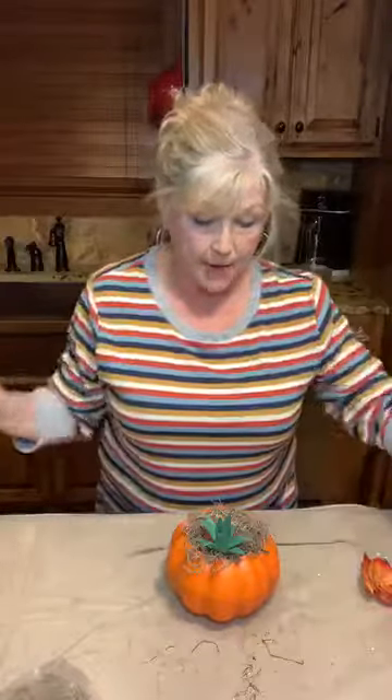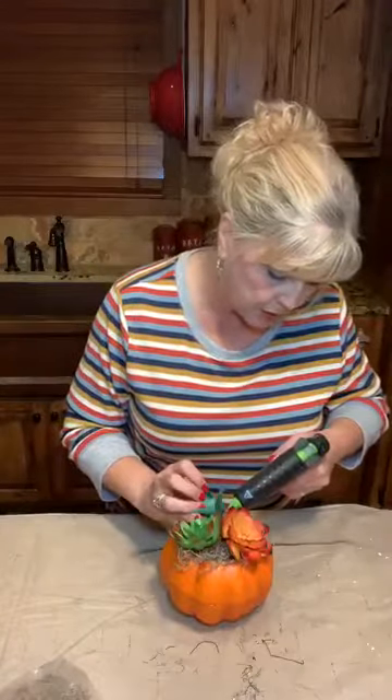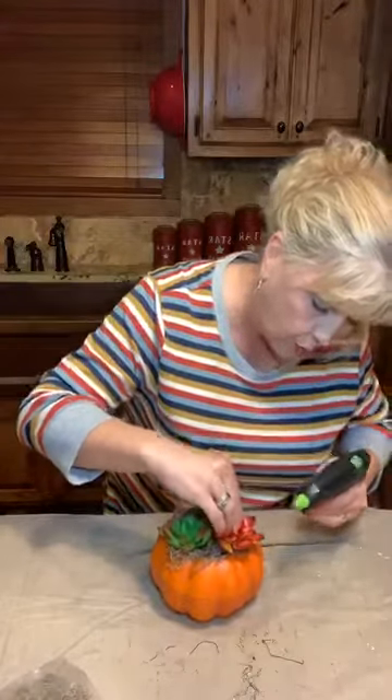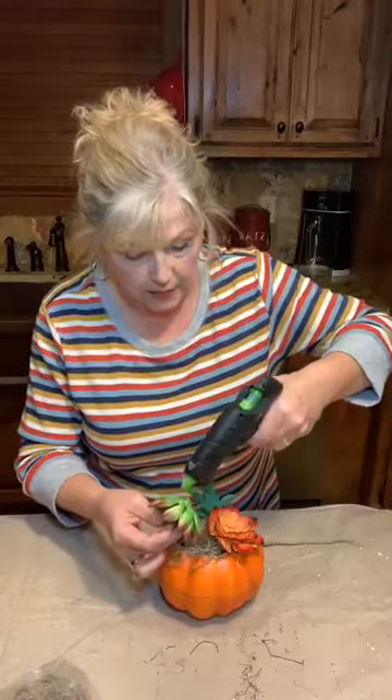Before I put the hot glue on, I'm going to sit these guys down and just take a look at them and make sure that I'm happy with the placement and that they're kind of where I want them. The last thing I want to do is put hot glue on these guys and have them stuck down and then try to pick that mess up and move it — that is not going to be any fun. So I'm going to look and make sure I'm happy. I think I like that, so we're going to leave them right there and then just glue each one down right where we've got it.